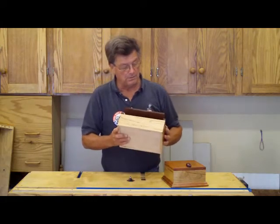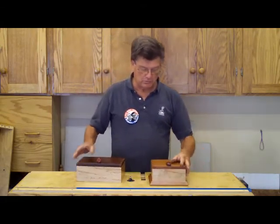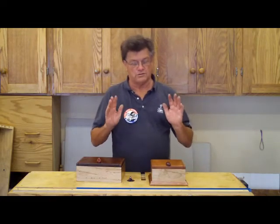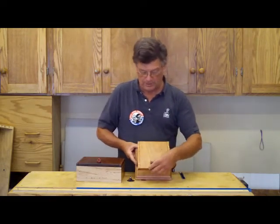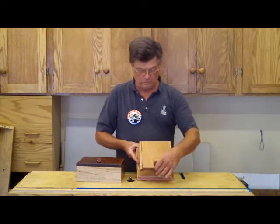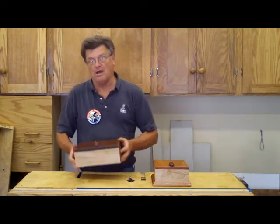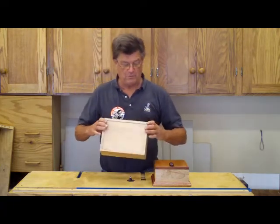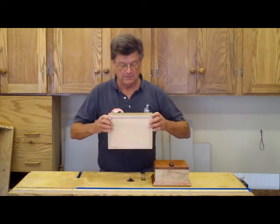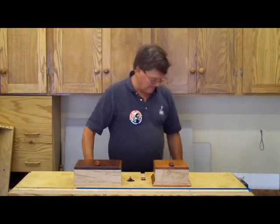They came out really well. The important thing with these is to make sure when you glue up your box that it's square, because if you don't you're going to have these lines running crooked and it noticeably shows. So it's all woodworking — just take your time, and if you have to do it over, well that's part of the fun. Thanks for watching. Have a good day.